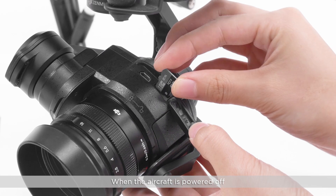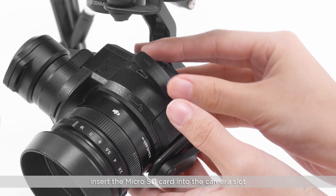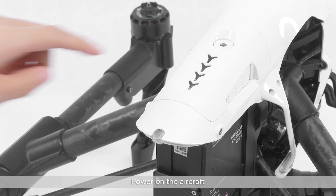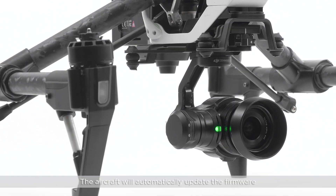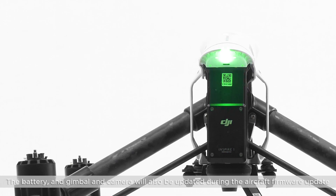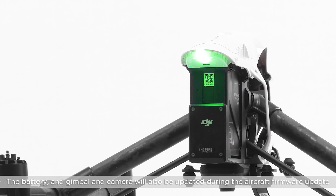When the aircraft is powered off, insert the micro SD card into the camera slot. Power on the aircraft. The aircraft will automatically update the firmware. The battery, gimbal, and camera will also be updated during the aircraft firmware update.